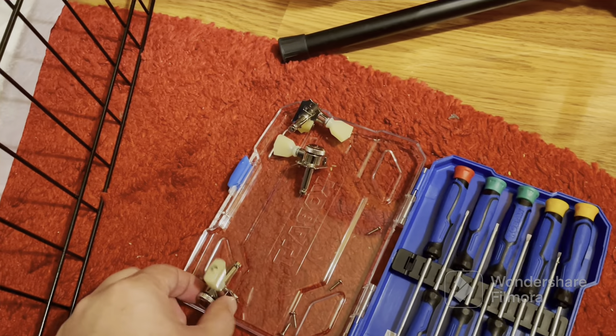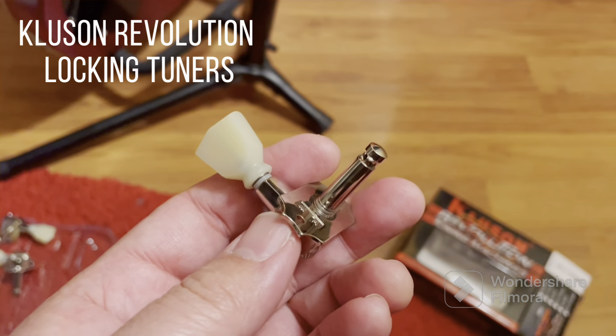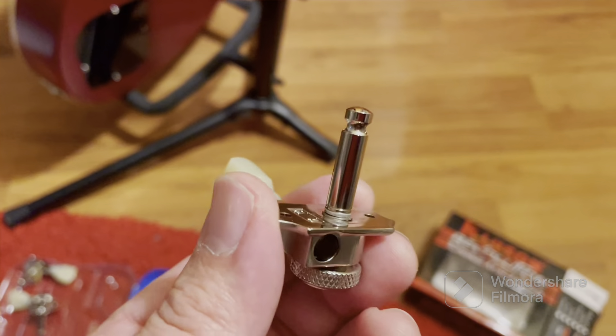Now, what I'm using is the Clusen Vintage Revolution three-by-three tuning machine locking tuning machines with no collar. The first one I got had a collar and it did not fit here. So if you guys have an Epiphone Les Paul 1959 and you want to replace the tuning machines with locking tuners, these will work. Again, this is the Clusen Revolution three-by-three locking tuners with no collar.